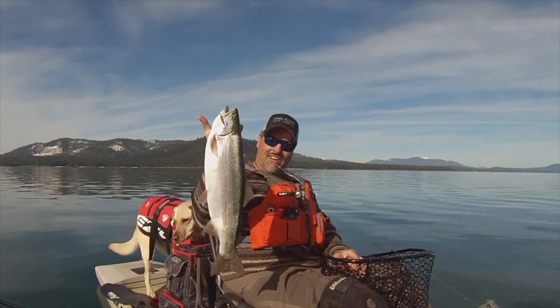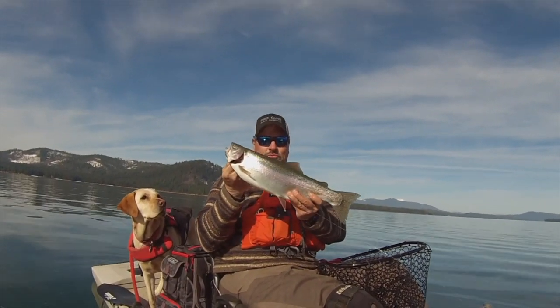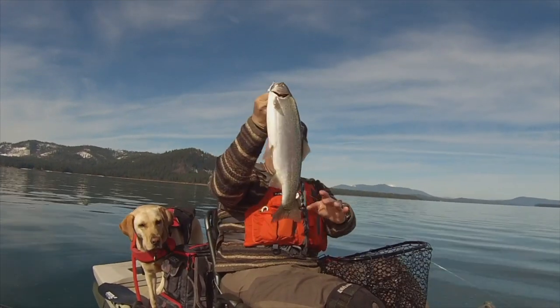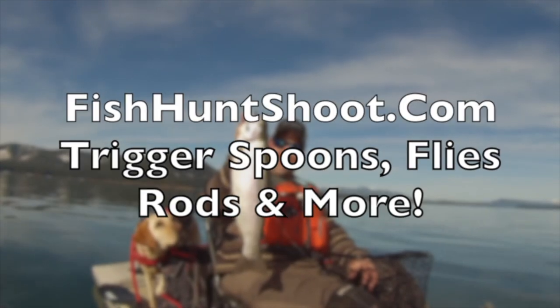Look at that stud of a rainbow. What a beautiful fish. Incredible. He's heavy. Super heavy. Very nice.